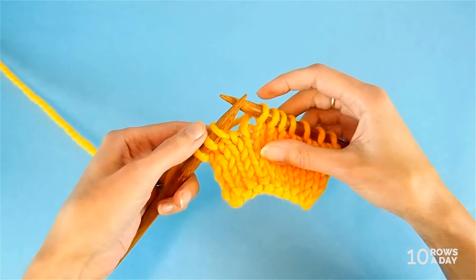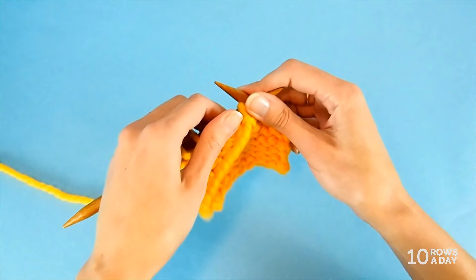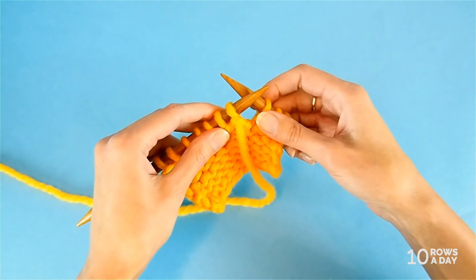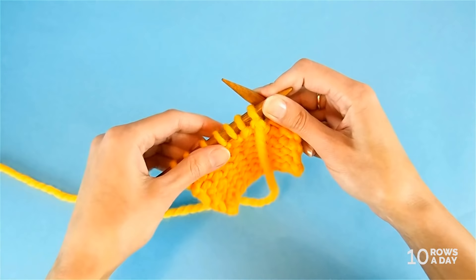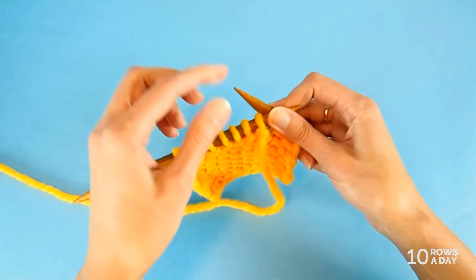Once you arrive at this spot, turn your work. Simply turn your work without doing anything with these stitches — without any wraps or anything else. There are just three steps that we need to do, and these steps are the same no matter what stitch pattern you're using or whether you're working on the right side or the wrong side. Just three steps, anytime you need to make a short row.